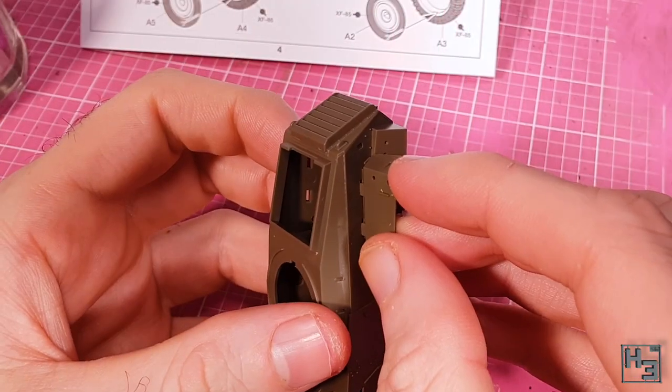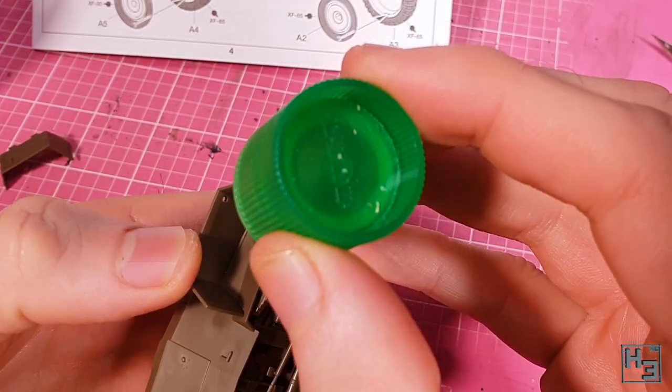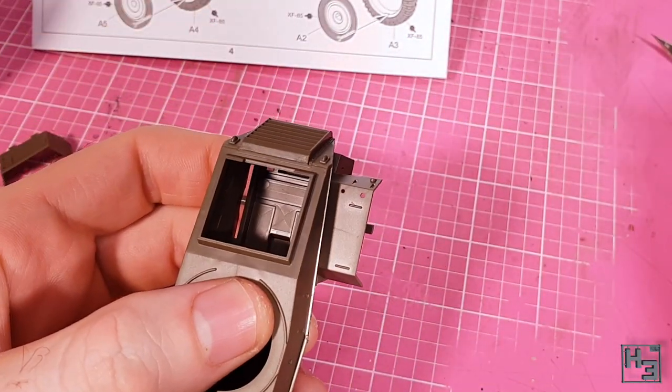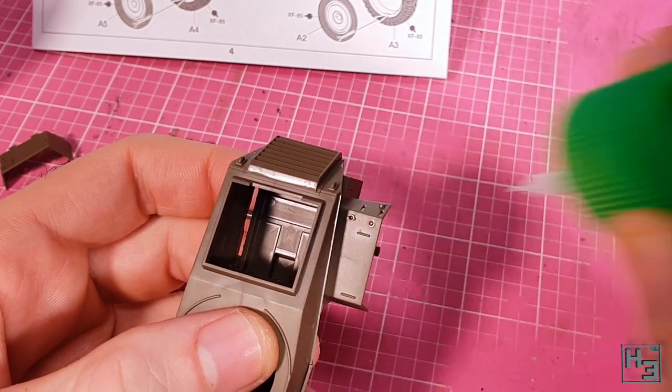Having mud come flying up off the wheels seems like a gosh darn annoyance, so why not add some mudguards? There are a couple of slots for this part to mount onto, so it's quite easy to get right. I add a bit of extra glue on the inside to make sure that it will be bonded good and proper.